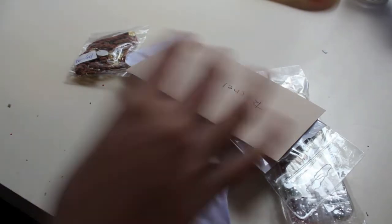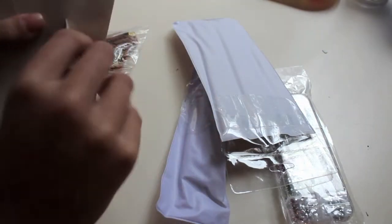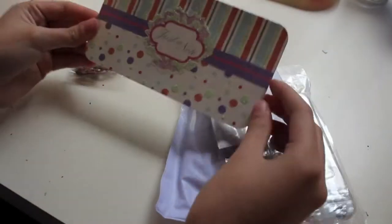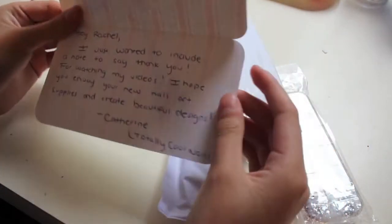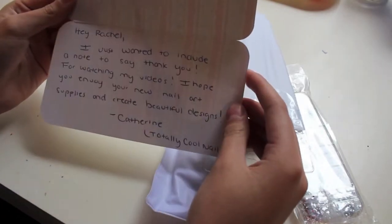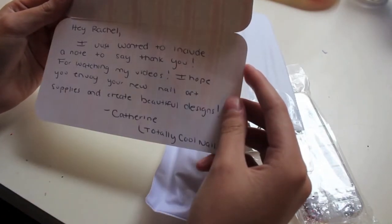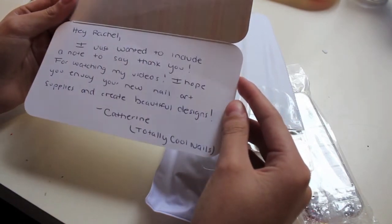Oh my gosh, got a card. Oh, that's so pretty. Oh my gosh. Thank you so much. If Totally Cool Nails is watching — "Hey Rachel, I just wanted to include a note to say thank you for watching my videos. I hope you enjoy your new nail art supplies and create beautiful designs. Katherine, Totally Cool Nails."